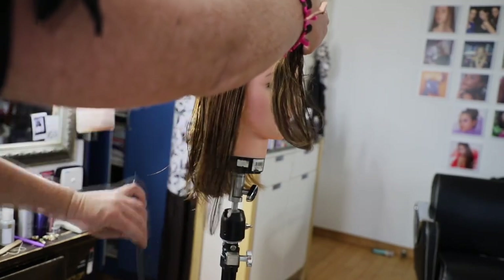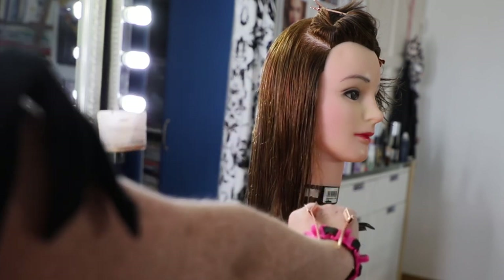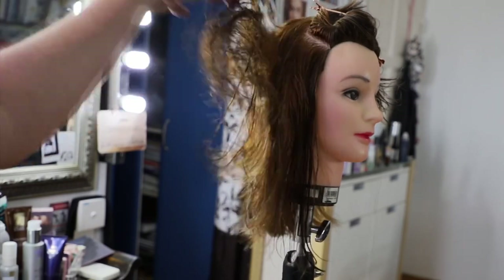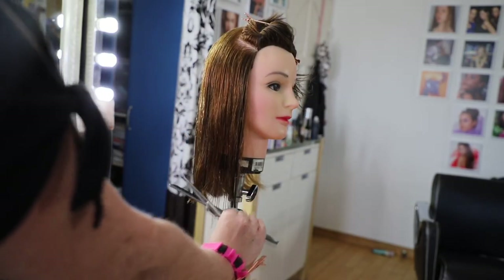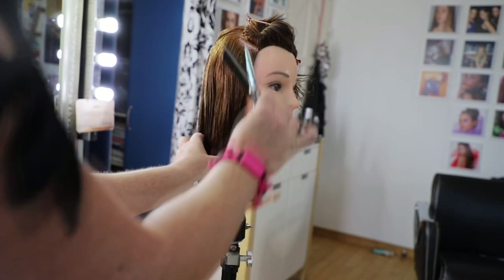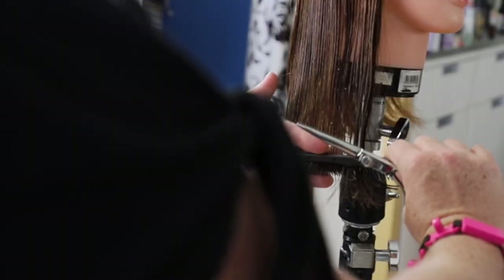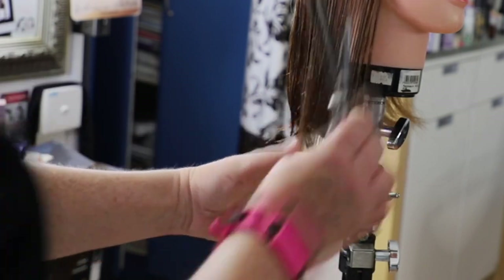It doesn't really matter which side you start with. Some people like to swing the hair up a little, some like it angled down, some straight across — I would shake through the hair and see the natural movement. Typically I take the hair straight across or with a little bit of an angle. Comb the hair straight down, be mindful of the person's ear — comb gently lifting over the ear with even tension, the same tension you have from the back.